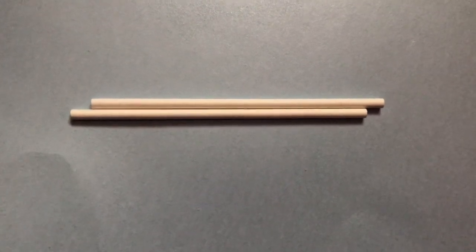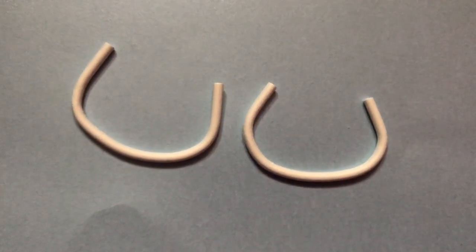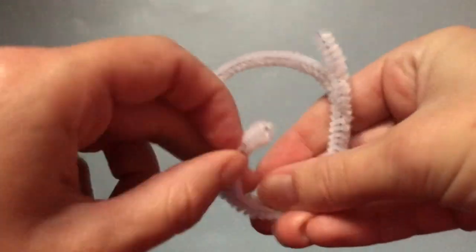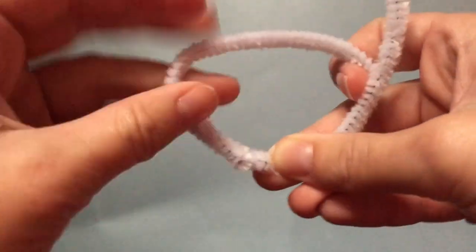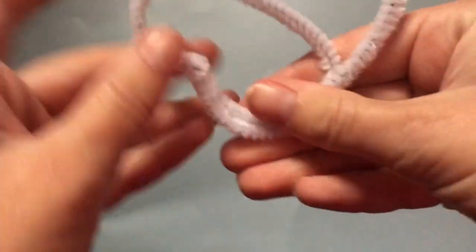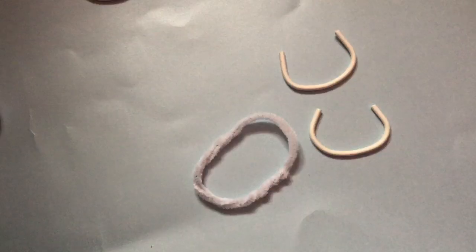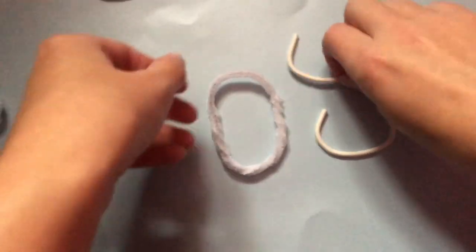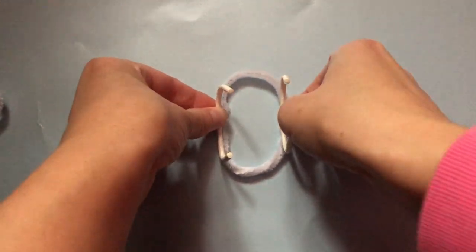The first thing you need to do is take two lollipop sticks and bend them into a curved shape — you want both of them to be identical. Then take a pipe cleaner, make it into a circle, and tie any excess around itself so it looks like one clean circle with no bits hanging out. Bending it around itself will also make it more stable. Then glue the lollipop sticks to the pipe cleaner just like I'm doing here.